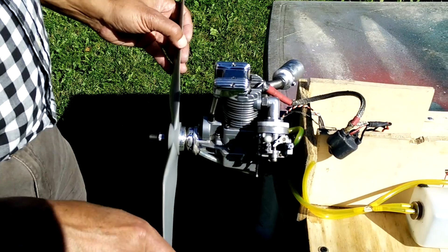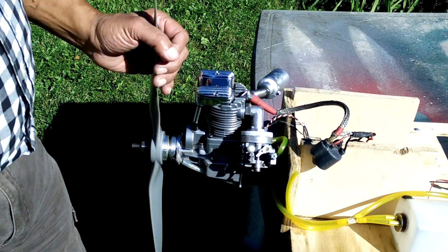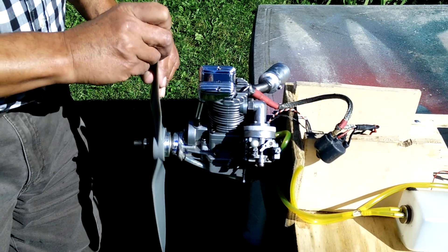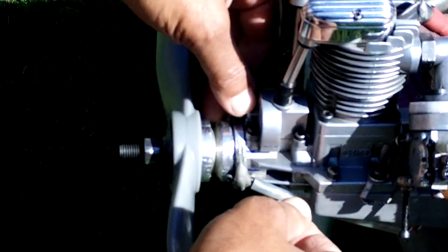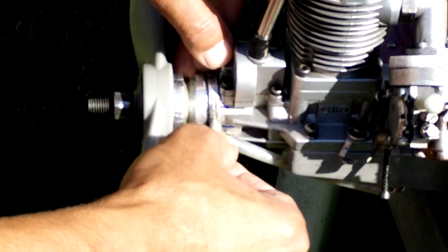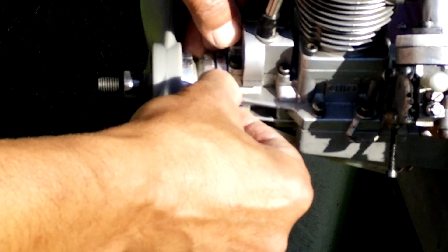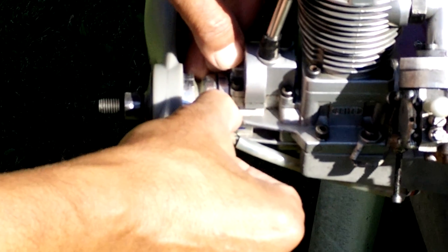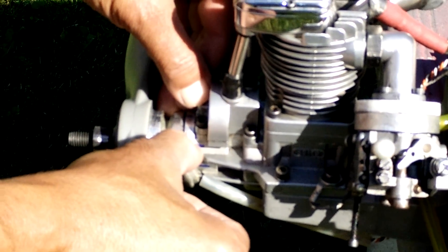Setting up the timing isn't too hard. A lot of people use a degree wheel or similar device. What you need to do is bring the crankshaft to top dead center and mark it. My method is simple: I have a mark at top dead center, then another mark 90 degrees away. I divide that in half to get 45 degrees, giving me reference points.